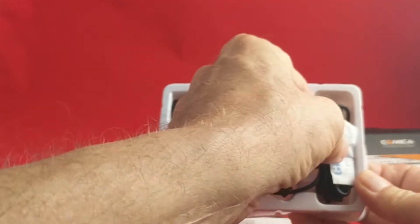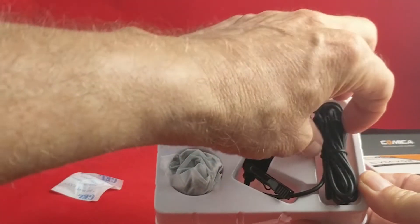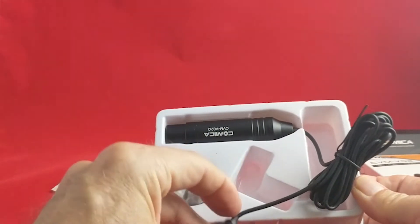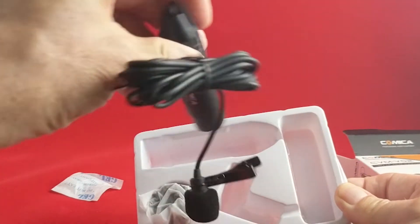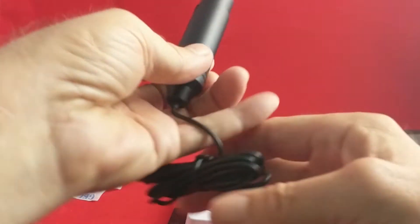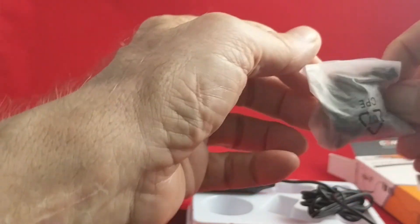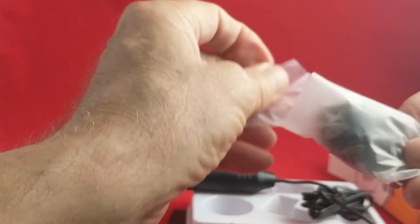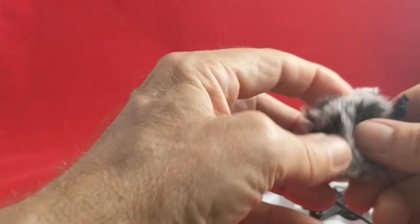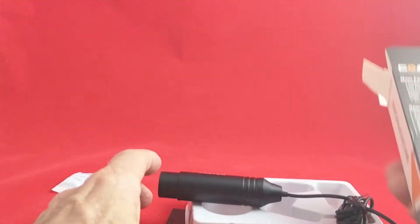Let's see what we have in the package. We have the obligatory silica gel — don't eat it — and we have the microphone. It's a nice little microphone with a little foam windscreen on it and, of course, the big XLR jack, which you're probably all familiar with. And then in here we have what feels like it might be a little dead cat — yes, it is! So we have the microphone and a dead cat.